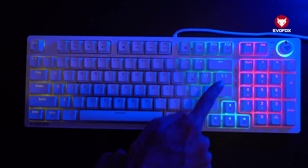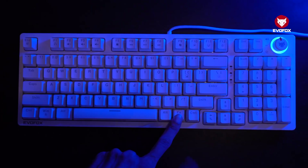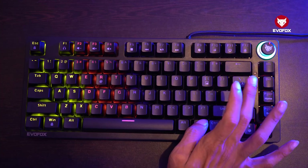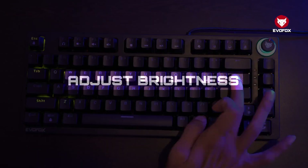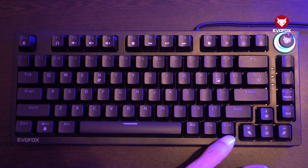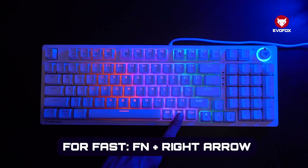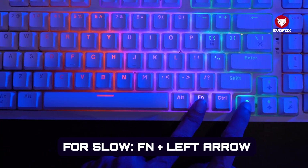The keyboard features a wide range of dynamic lighting modes, each crafted to match your mood or gameplay style. From reactive flashes to smooth wave animations, every effect is just a few taps away. You can also adjust the brightness to match your environment, whether you're working in a bright room or late into the night, and with adjustable animation speed, you control how fast or slow your lighting transitions flow.